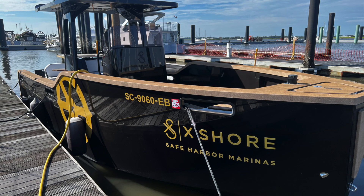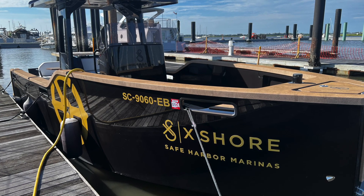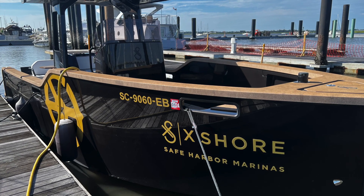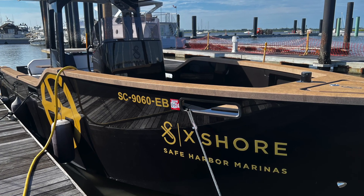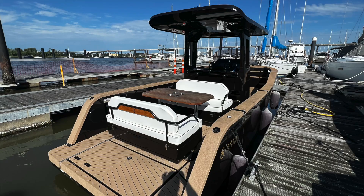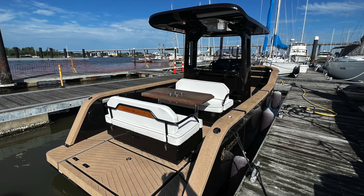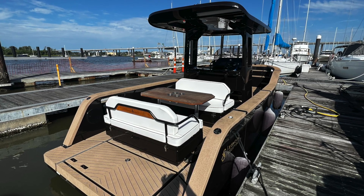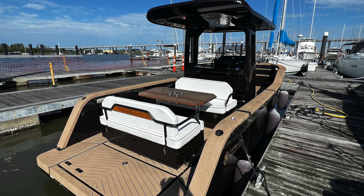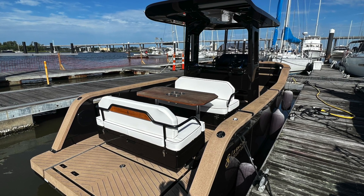Welcome back to the channel. Today I had the opportunity to drive the Scandinavian-designed X Shore boat. Quick specs: it's 26.2 feet long, 8.5 feet wide, and has a draft of 2.6 feet. Theoretically it has a range of 100 nautical miles, a 170 kilowatt motor, and 126 kilowatt hours of battery capacity.